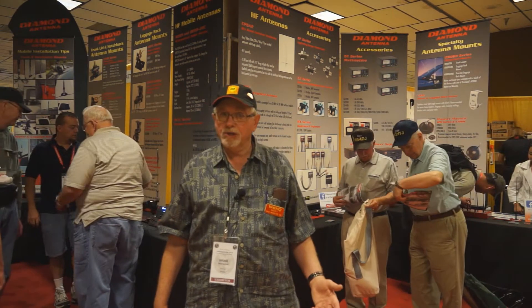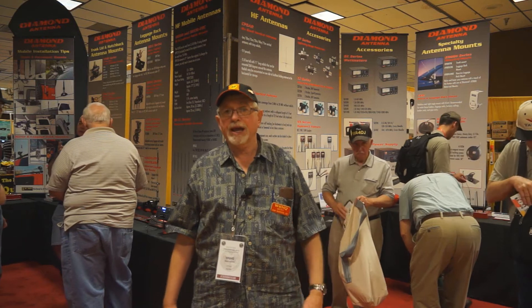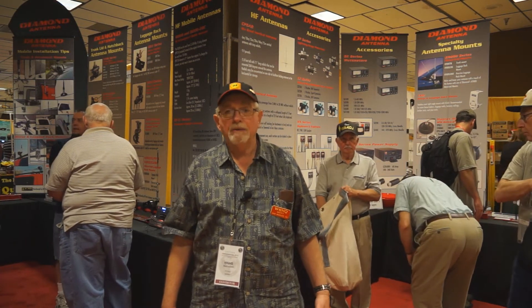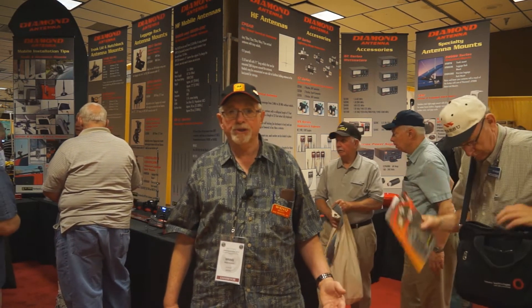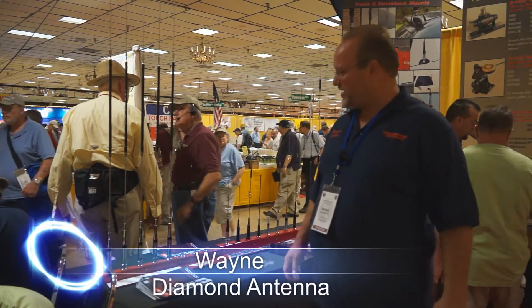I am primarily here to watch over the RF Parts interest, which we bring just a sample of some of the high-power tubes or transistors that customers want. That's Wayne, Diamond Antenna.